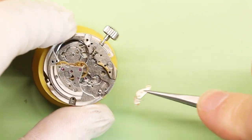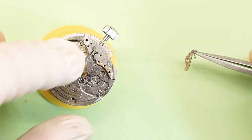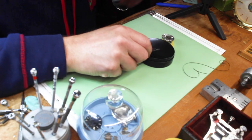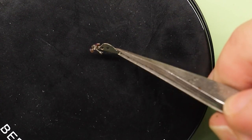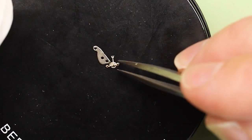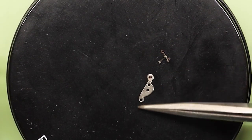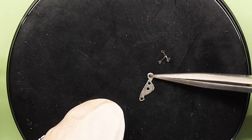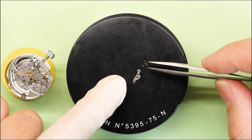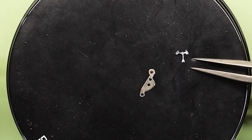Problem found! That pallet fork should not be sticking to the pallet fork bridge like it is. I did push that back and forth — it should not be sticking. I think we found our culprit. I want to review these pivots, make sure nothing is wrong, review the jewel, make sure nothing's cracked or fractured or worn. And there is something that almost looks like shellac — so it was sticking. That's where we lost power. It just goes to show you that even though that mainspring had a lot of power, the smallest things can affect these watches and totally stop them from running.